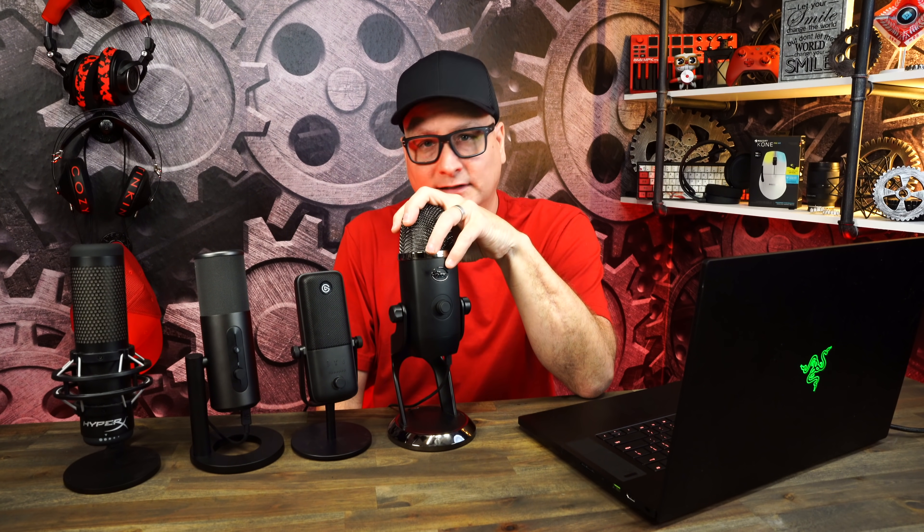They all sound stinking amazing. Which one would I recommend? I love the features and functions of the HyperX and Elgato — that really sells me. I love the build quality of the Yeti; you feel like you have a seriously premium product. I love the simplicity of the Elgato. Honestly, just buy whichever one's cheapest or on sale — which one fits your setup? They're all great. Features, functions, price, and build are going to depend on you, because they're all amazing. Let me know down in the comments which one you think is best.